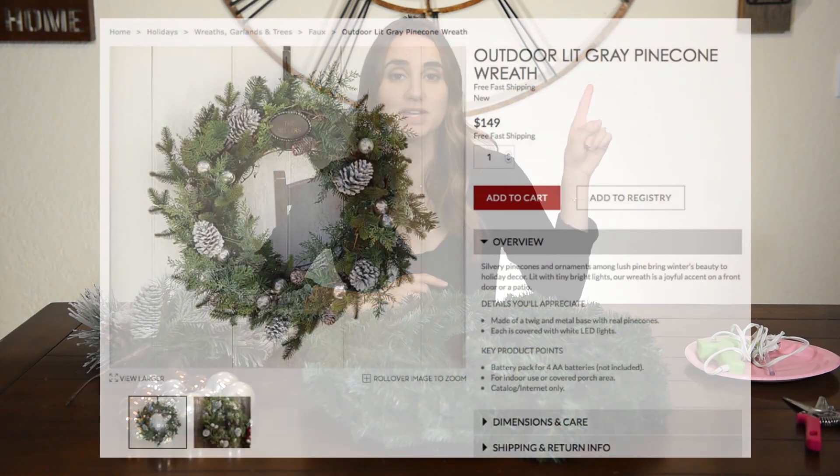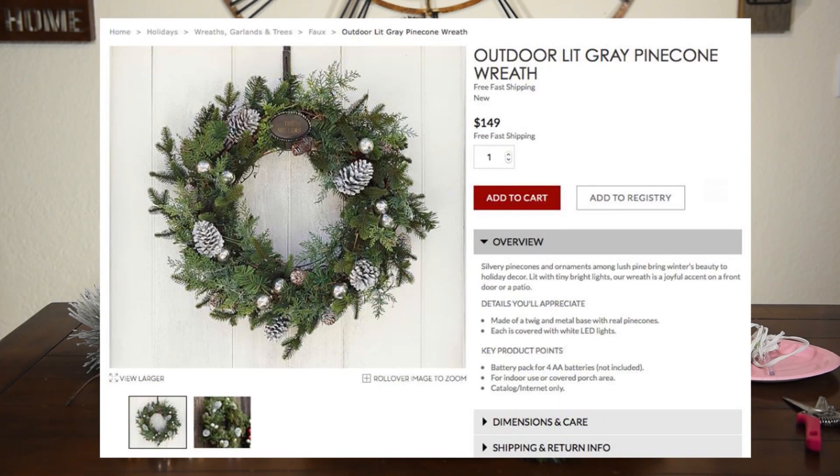Today I'm going to be taking this $149 Pottery Barn wreath and DIYing it for you for a total of $11.